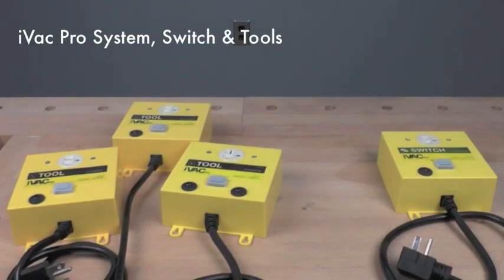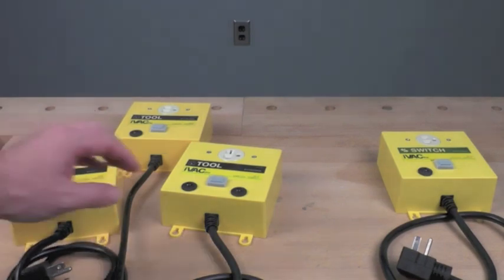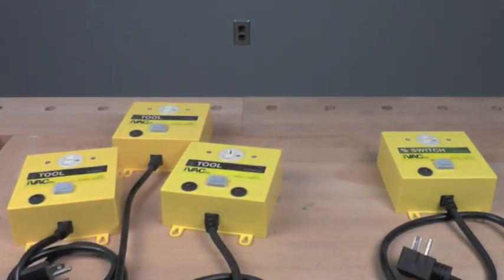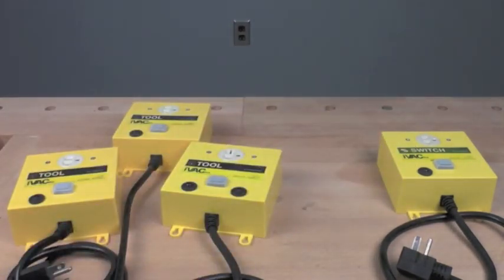The IVAC Pro System works with your 115-volt and 240-volt equipment and for shops with multiple power tools being served by the same dust collector. There are two main components: the IVAC Pro Tool, which runs all of your machines, and the IVAC Pro Switch, which runs your dust collector. The Pro System allows you to hook up 8 different tools to a single switch mounted to your dust collector.